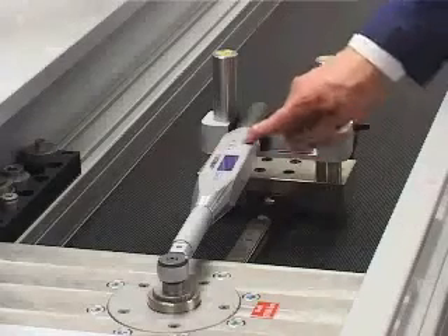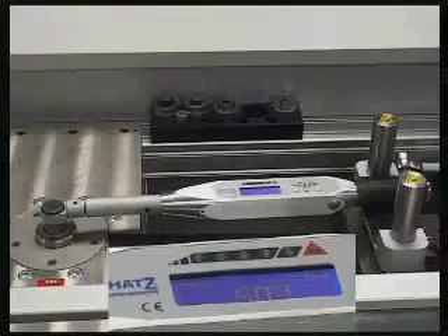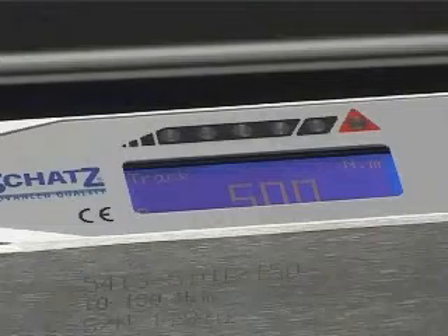When the operator calibrates an indicating torque wrench, the test system maintains the torque until the tester has entered the torque reading in the system.